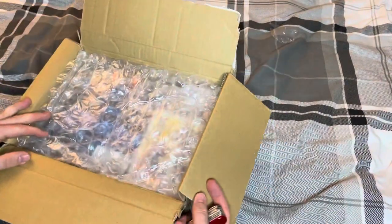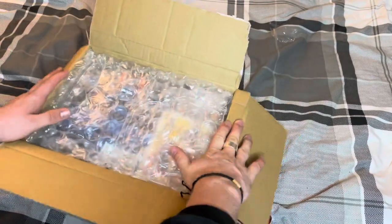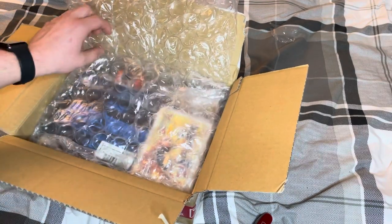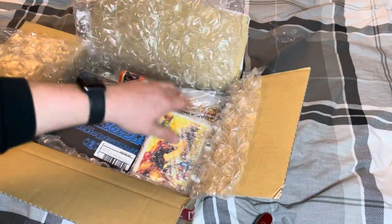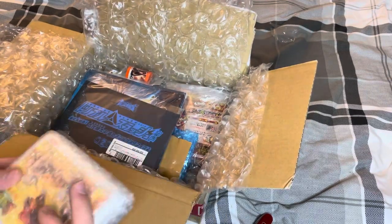Hello guys, it's Pilk here again with another Seneca order, just thought I'd unbox it with you. Not as much as last time unfortunately, but I wanted to get it back ASAP just before shipping prices went up. A lot of you liked the last video so I thought I'd do another one. Less cards, more cool stuff is what I've gone for, so let's see what we've got.